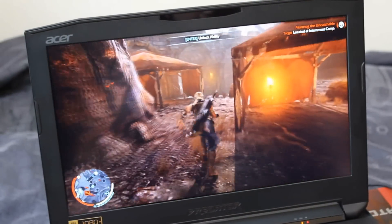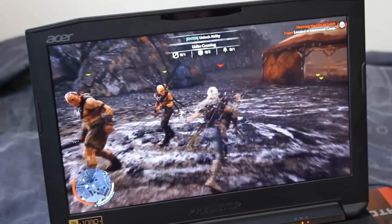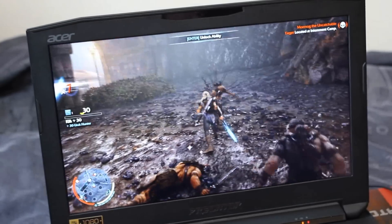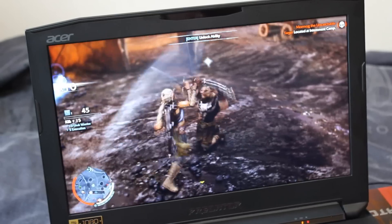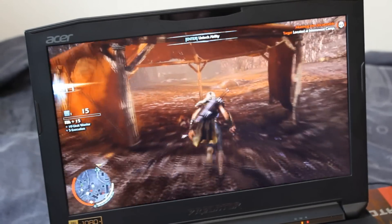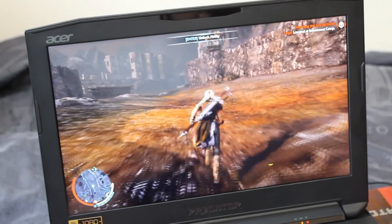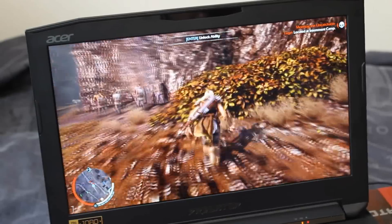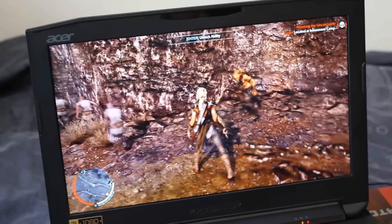This setup of the 6700HQ paired with the 970M is just a really solid setup for a gaming laptop, and it's going to get you by for all your 1080p gaming needs. On some AAA titles like Shadow of Mordor, if you really want to keep it over 60 FPS at all times, you might have to drop down some settings just a bit. But if you're mainly playing low-requirement games like League of Legends or Dota 2, you'll be able to run them maxed out, no worries at all. Performance-wise, really, really good — I have no real complaints.